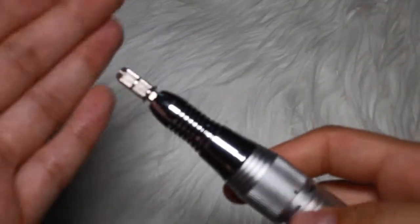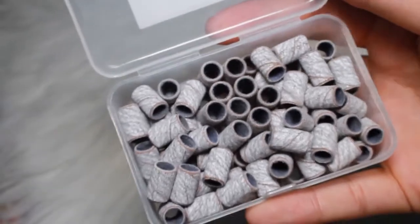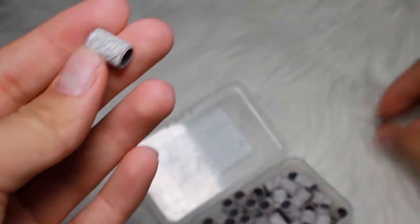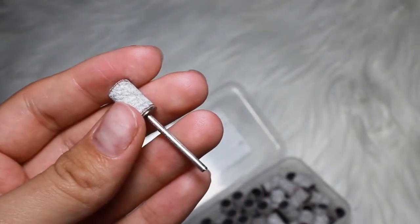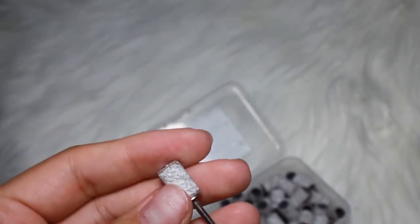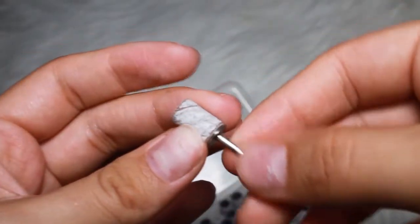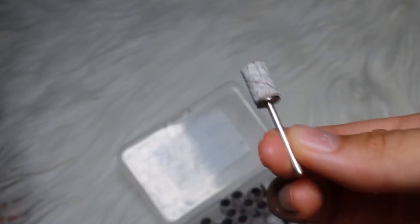The first one would be the mandrel bit, which is the one you use to put on a sanding band. These are what sanding bands are — I currently use two types. I'm trying to run out of the brown ones you can find literally anywhere, and I have a newer pack of Pana ones I haven't begun to use yet. You put the sanding band onto the mandrel bit like this. This is the first one I end up using — after cuticle pushers and cuticle scissors to cut out excess cuticles.